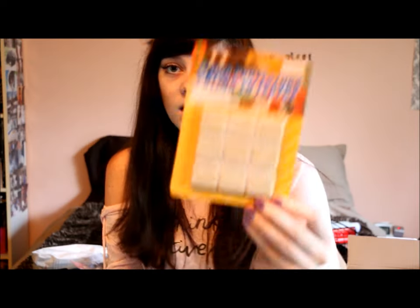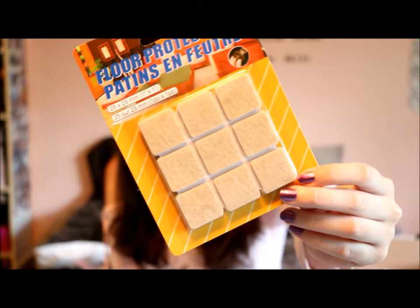From the Dollar Store I just got these floor protectors. These are actually for the mirror I bought, which is already in my new home so I can't show you that. We just bought these to stick behind the mirror.